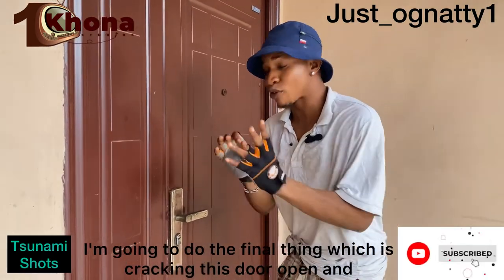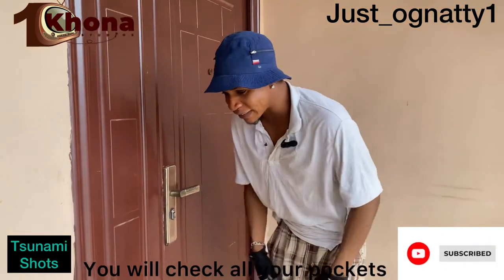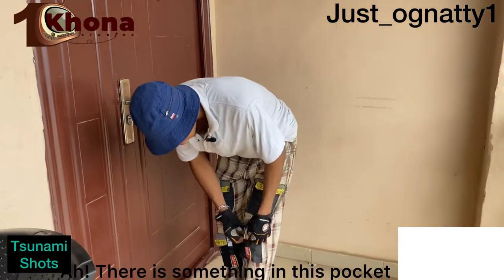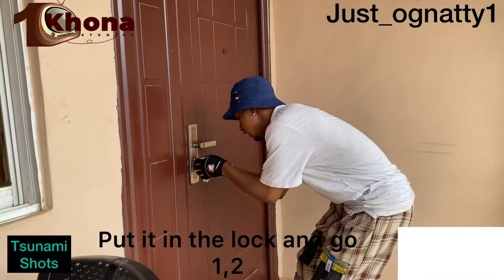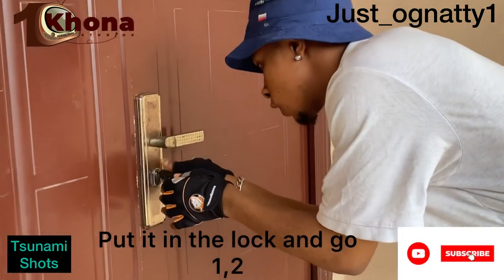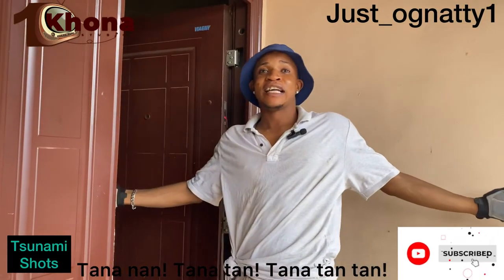So what I'm going to do now is the final thing — cracking this door open. Watch, this is where you pay attention: you check all your pockets. For people that have plenty of pockets, I have like 24 pockets. Oh, there's something in this pocket too! You take out your key, put it in the lock, go one, two — and you walk into the room!